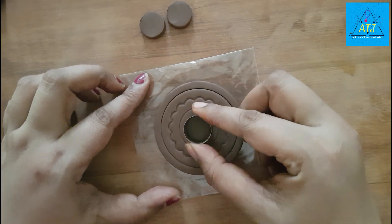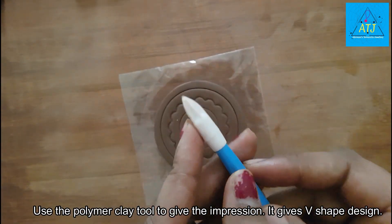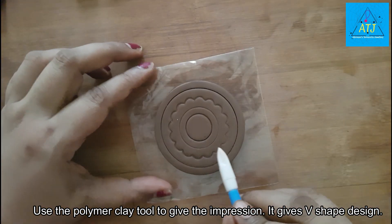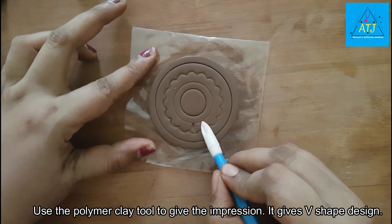We will make a little pressure on the impressions. Now we are using polymer clay tools. When we press this tool, we will make a V-shape.